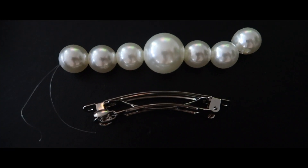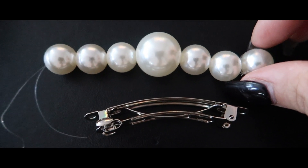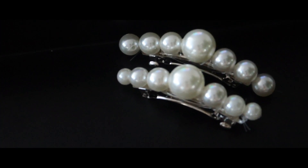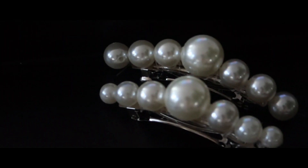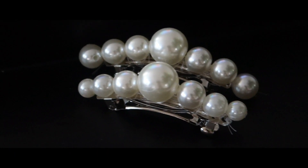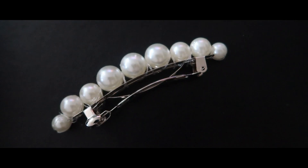I'm now going to sew this strand of beads onto the hair clip. This is very similar to the last clip, and I'm going to show you the difference between the two. The first one on top is what I just showed you how to make; the one below is the one I showed you how to make before. As you can see, both versions look amazing.